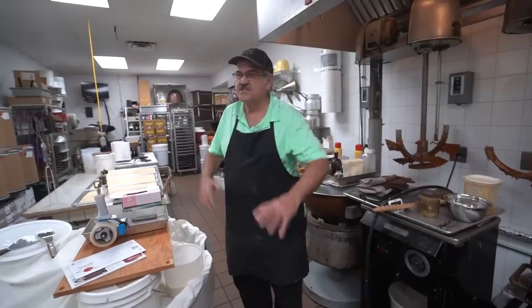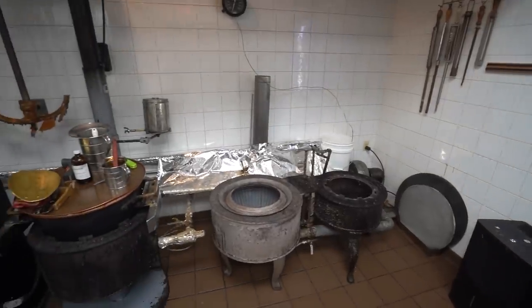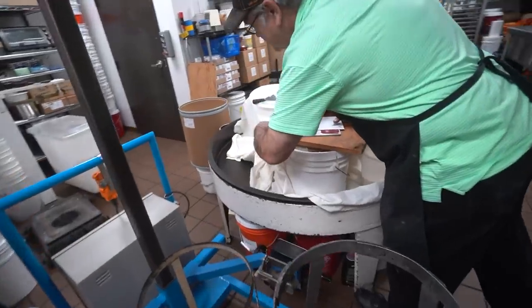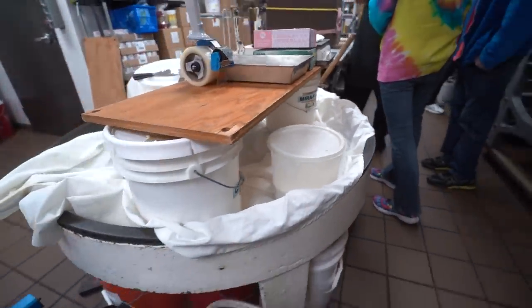We do all the cooking of the centers down here — candy stoves and steel table, cream beater, a little bigger than yours. I've seen yours. This is a bigger one. This has just been here since 1939.